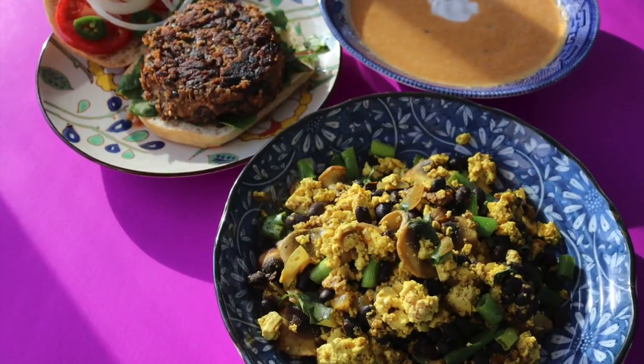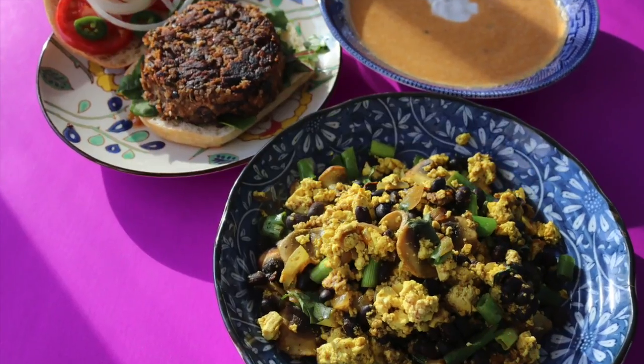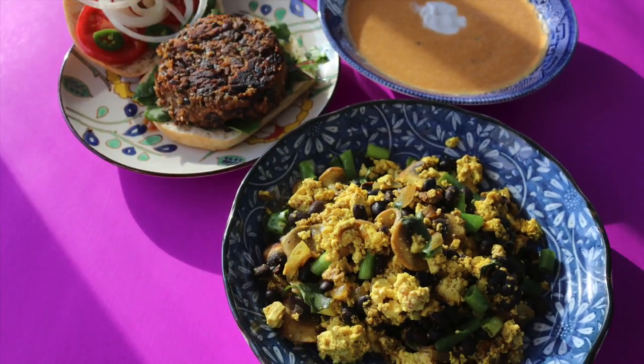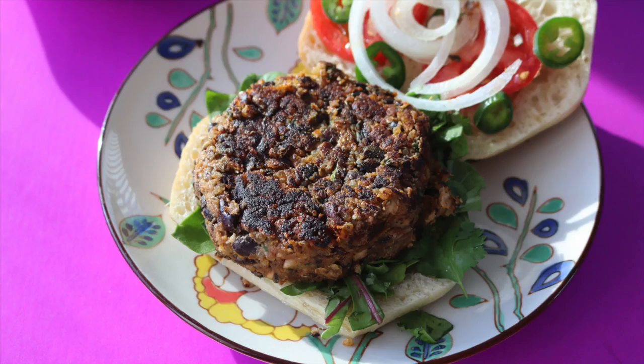Hey y'all, I'm back with three super simple recipes. They're so simple and quick because we prepped our difficult ingredients in our last video, so if you haven't done it, go ahead and watch that and hit that subscribe button.